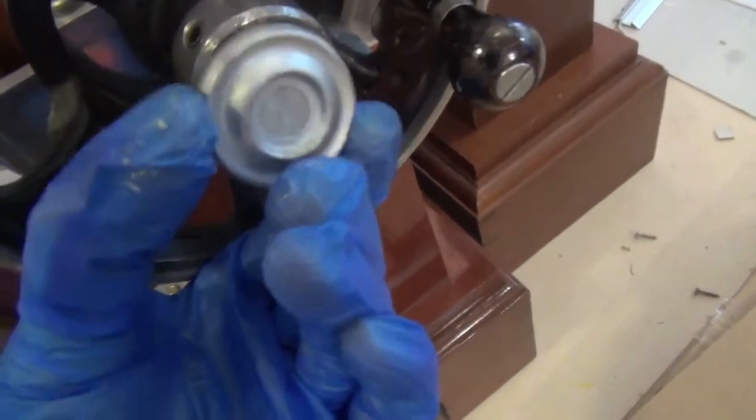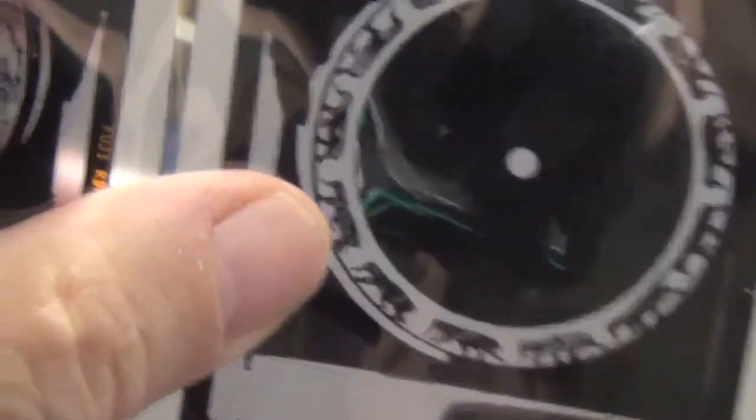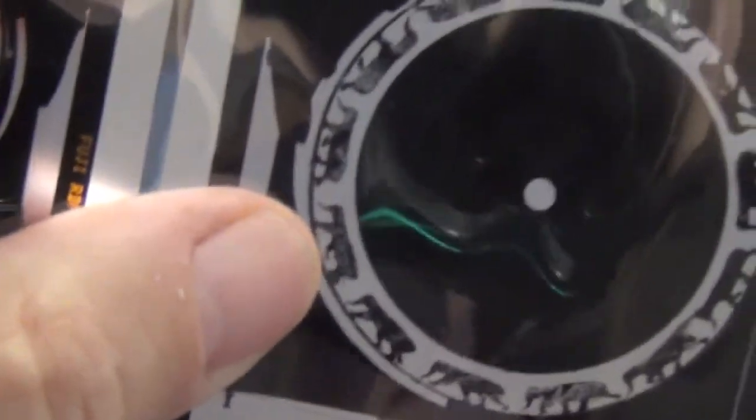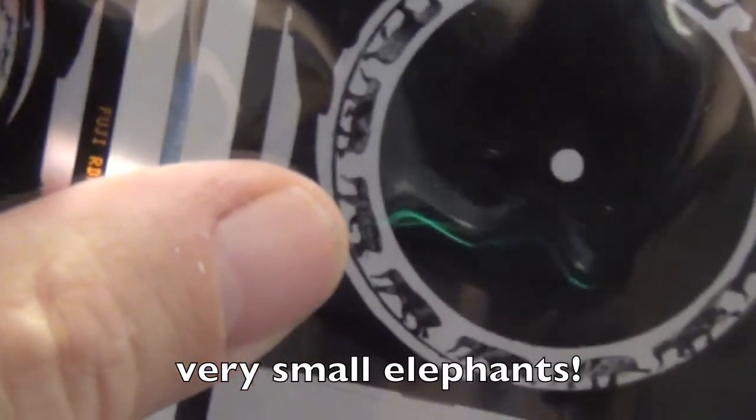Just finishing off the little cap there — there's the new disc completed, made from a transparency of an original disc with some Photoshop work to tidy it up.